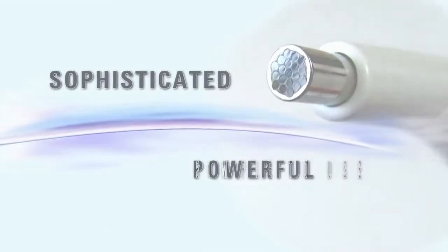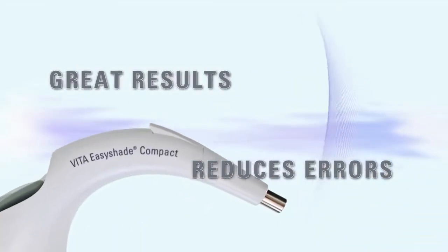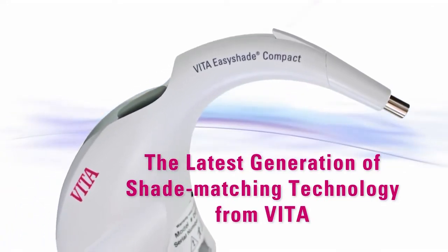Powerful, sophisticated, simple to use, time saving, reduces errors, gives great results. This is the latest generation of shade matching technology from Vita, the EasyShade Compact.